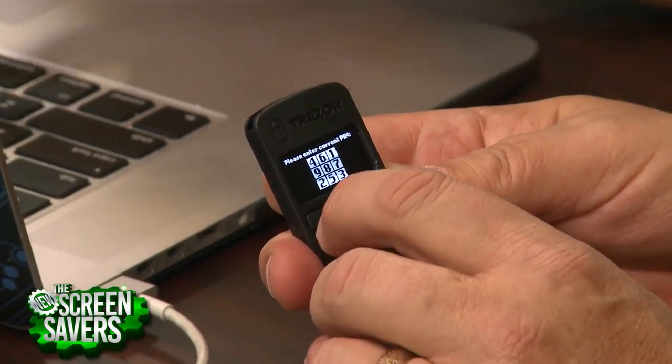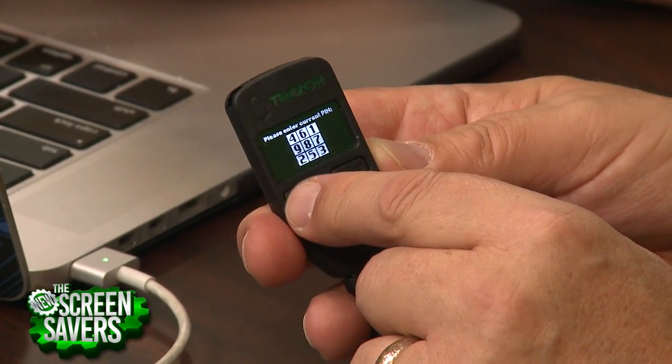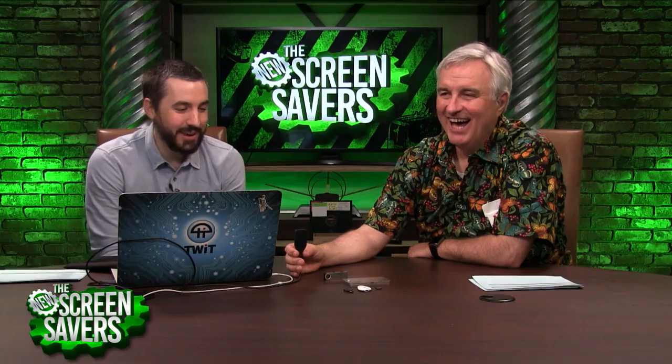Now I have to enter my magic PIN. It randomizes the arrangement of characters on the device screen, so you couldn't even figure out what the arrangement was from fingerprint residue. You enter it on the desktop — you just get dots, but on the key you see where the keys are. I think I blew it — I lost the PIN. I was setting it up as a dummy account, but you get the idea: there's nothing in it but the hardware keys, all encrypted on that device.